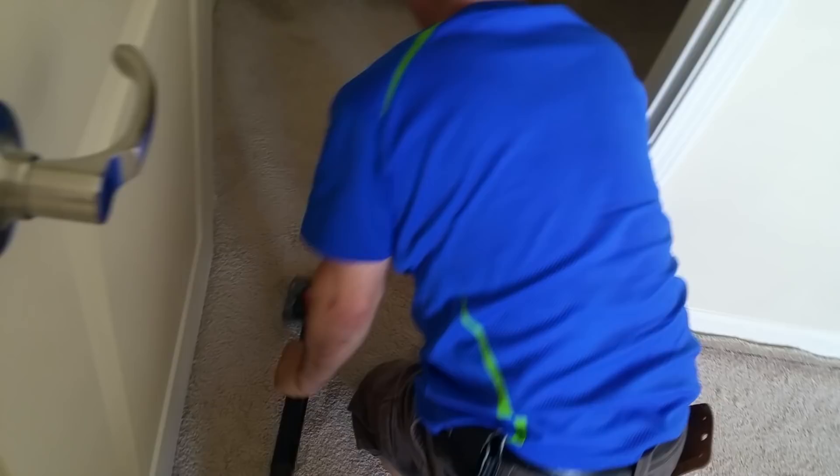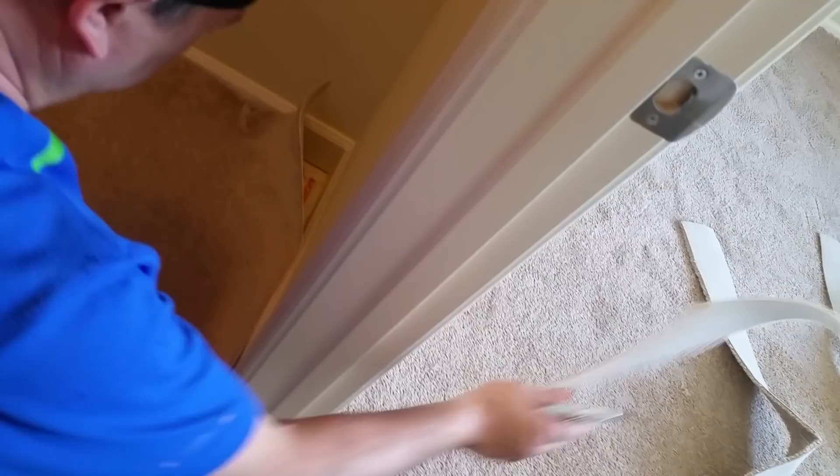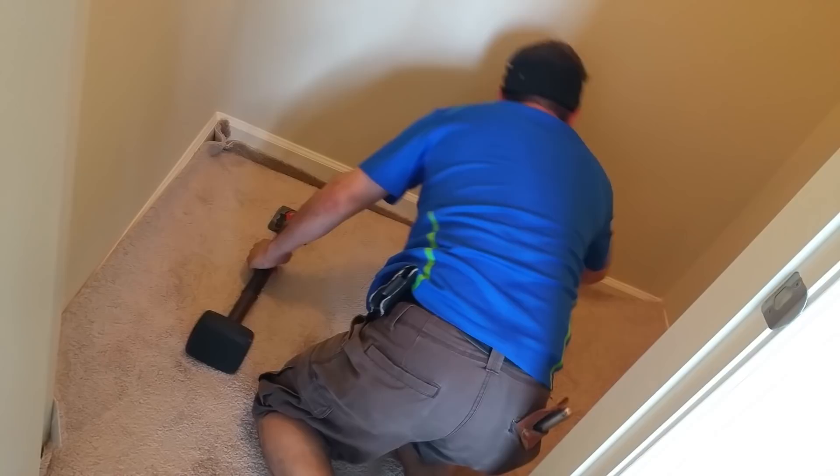As you can see, he tucked it in — always good to stretch it and get the wrinkles out. You can do it at home yourself. Always tuck in where there's a door or an opening, that way you have all the room to stretch the carpet out.